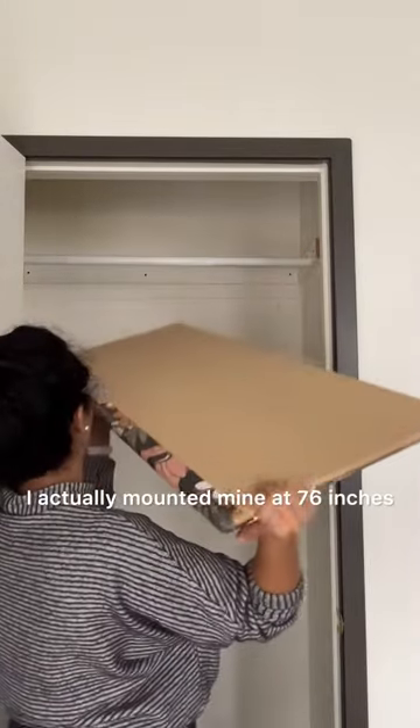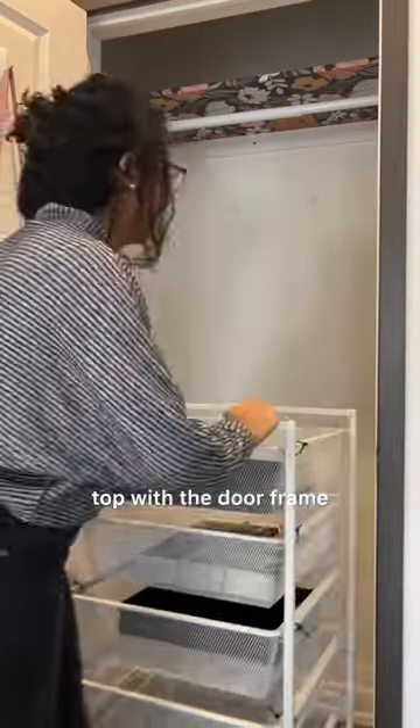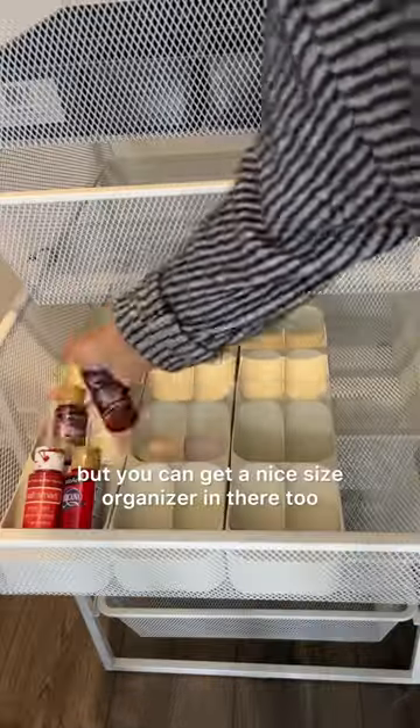I actually mounted mine at 76 inches. This is a much better height because you can still access the stuff on top with the dual frame, but you can get a nice size organizer in there too.